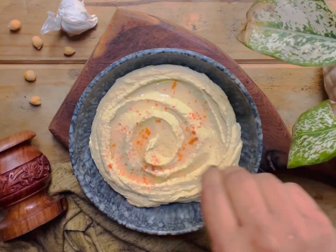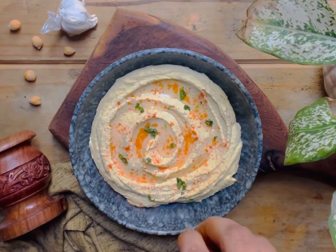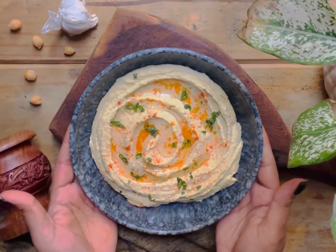Sprinkle some red chilli powder and some parsley. Now enjoy with pita bread or veggies.